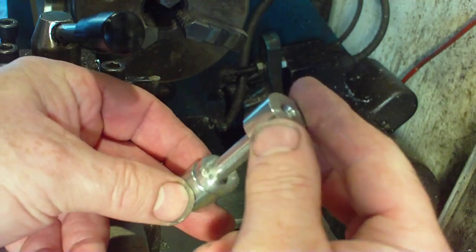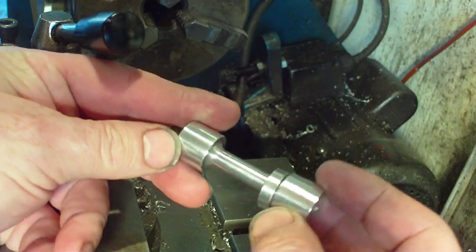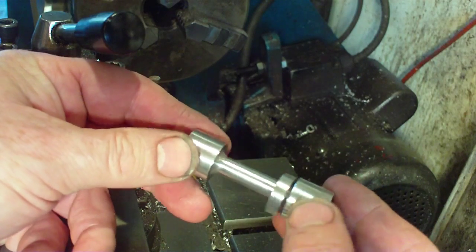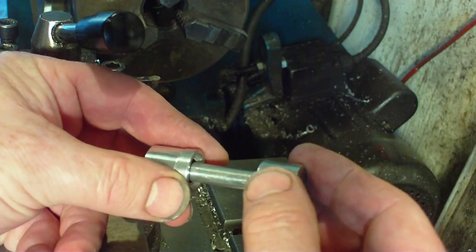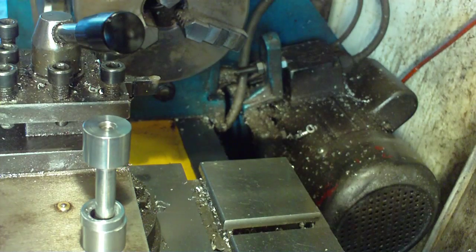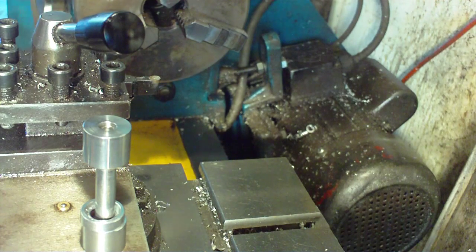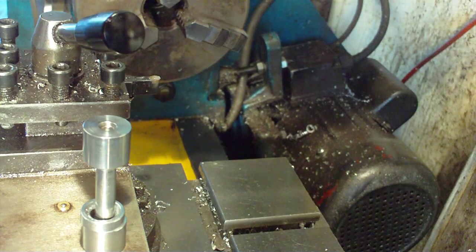I'm going to be making another one of these possibly in the next week, and then you'll see the hidden secrets — the mysteries of the workshop. Well, that's enough of my drivel for now. Thanks for watching, and stay tuned for more engineering fun. Bye for now!